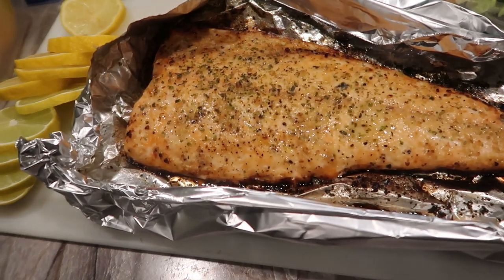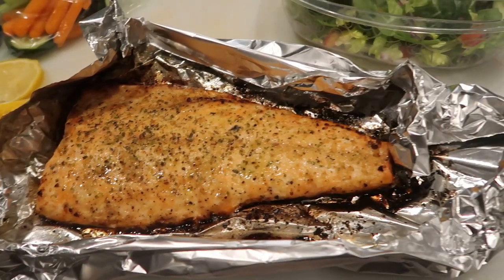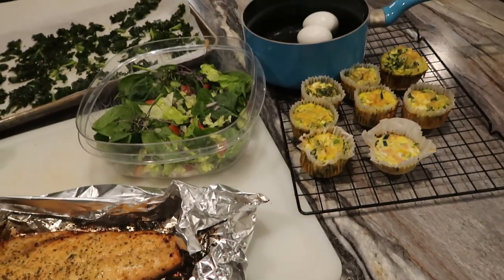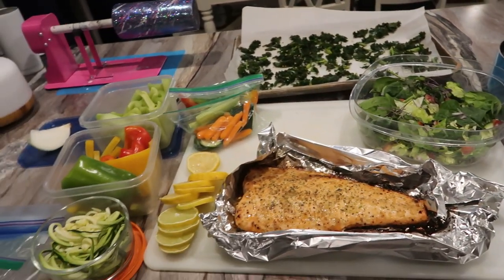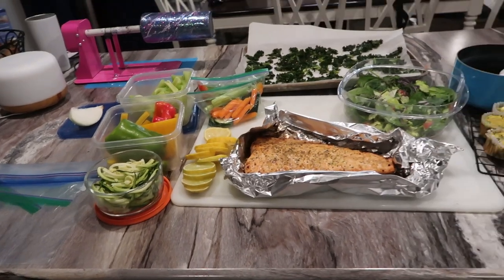That's everything I have today on my list, guys. I hope that y'all really enjoyed this meal prep. I hope that y'all felt inspired and that you guys can also meal prep some meals for yourself to make it easier for your week ahead, and that you can make your fitness goals a priority by choosing healthy foods and having healthy snack options available. I'll catch you in the next one. Bye.